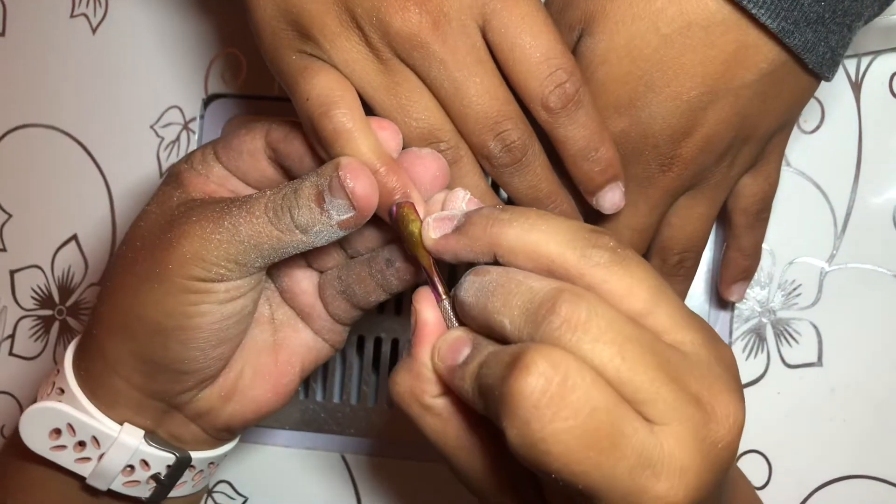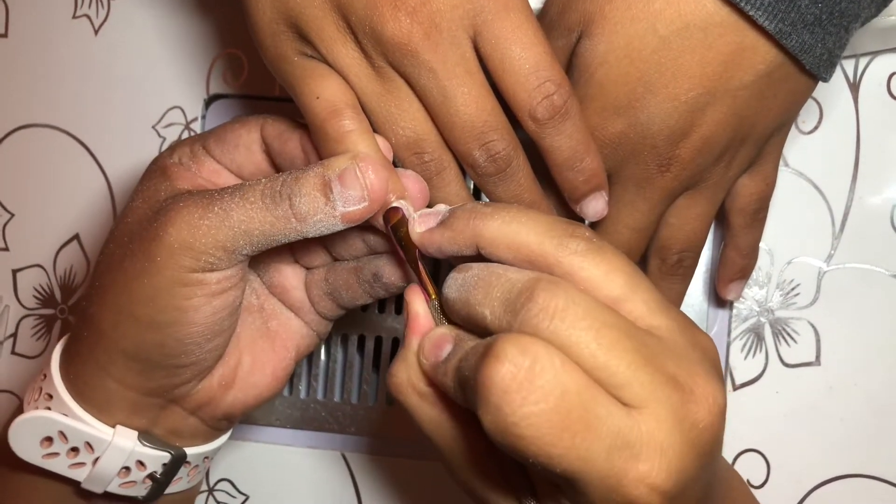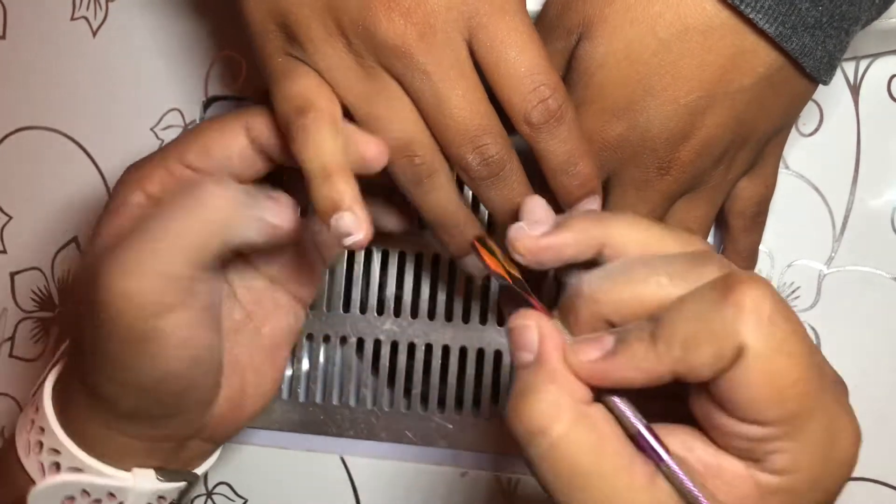Next step, I'm just going to be pushing back the cuticles. You want to push back the cuticle and cut any dead skin so you have no lifting.